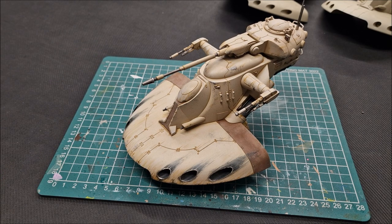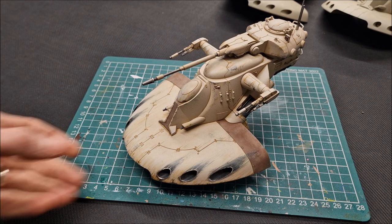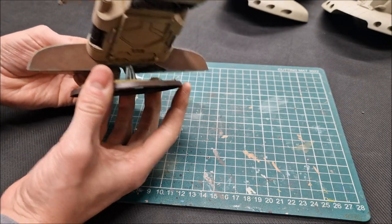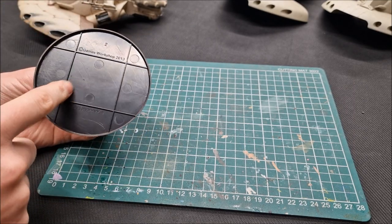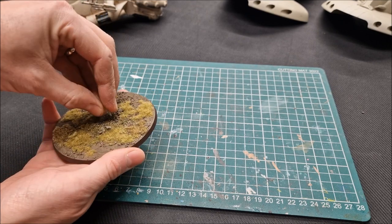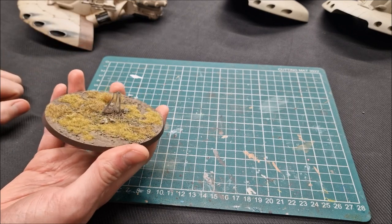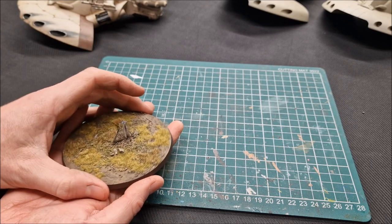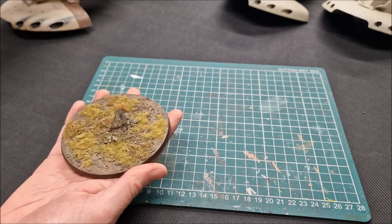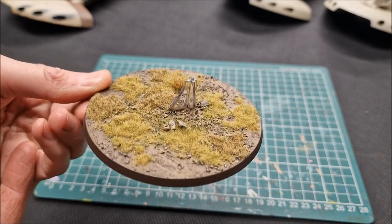There's one area I won't cover in this video — the base. I swapped out the Star Wars base from the Legion box and bought a large Games Workshop equivalent base on eBay. I kept the stand from the kit and just superglued that onto the round base so the force looks correctly based for Warhammer 40,000. It's a parched grass kind of effect.